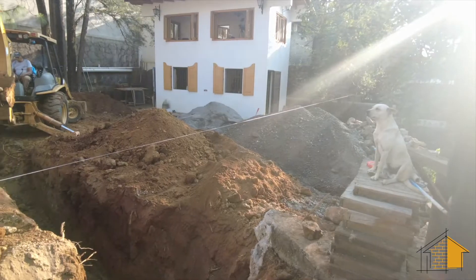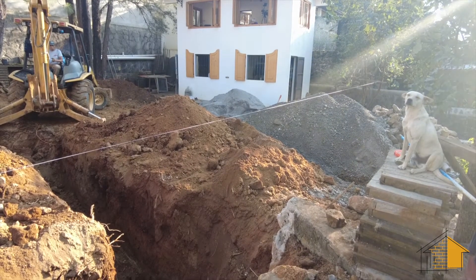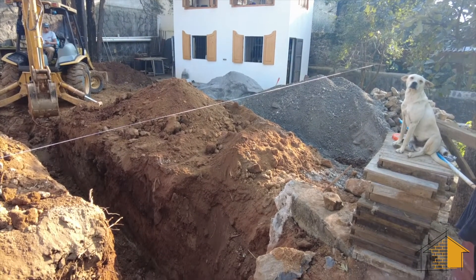By contract we have to include a shot of the supervisor in every video. So there's Palomo sitting on top of that pile of dirt keeping an eye on things.